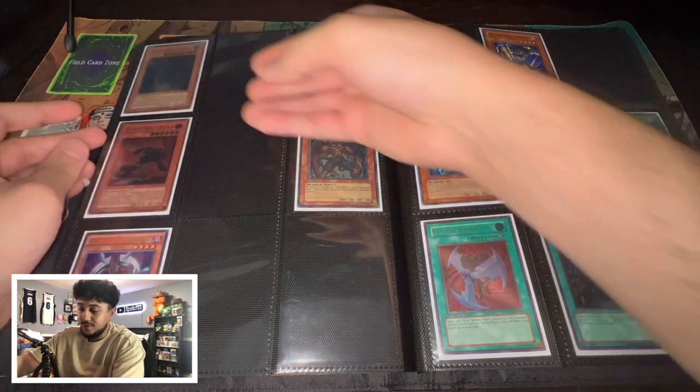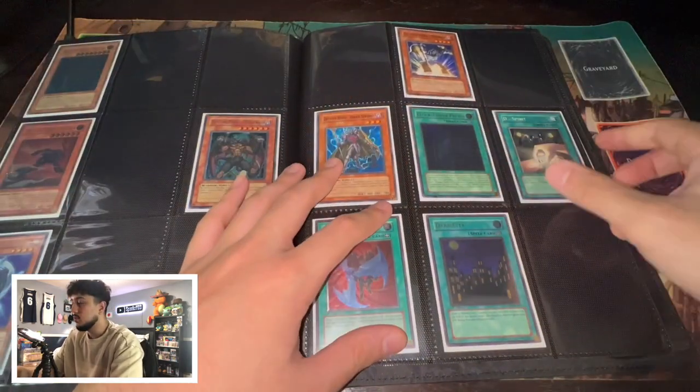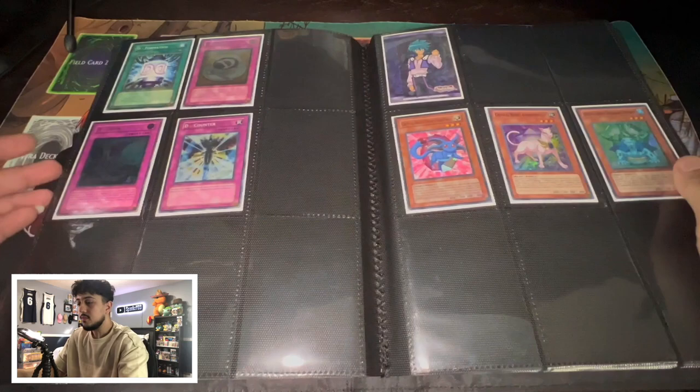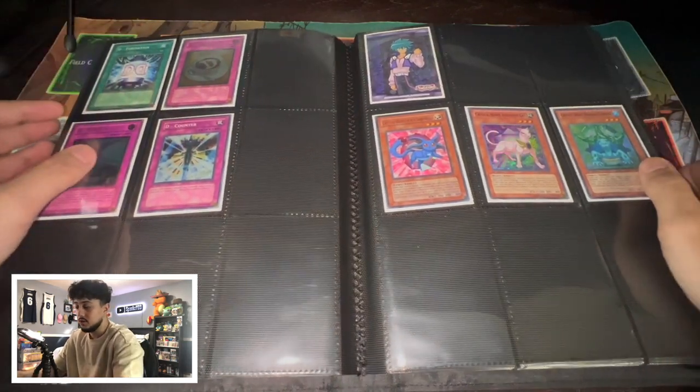I know this is going to be a longer video, but it's a big collection. We got Clock Tower Prison Ultimate Rare, Dark City, Cyclone Blade Ultimate Rare — just Destiny Hero generic stuff. Got some more Destiny Hero stuff — it's funny how they made some random Trap Cards into Ultimate Rares. Then we also have some tokens here: a Field Center from Japan, a Yu-Gi-Oh! Day token, and some Japanese tokens.